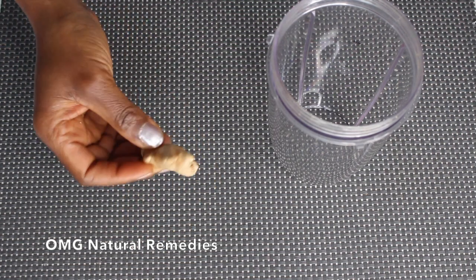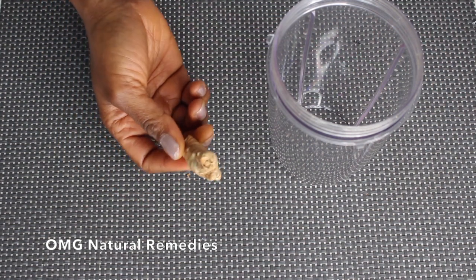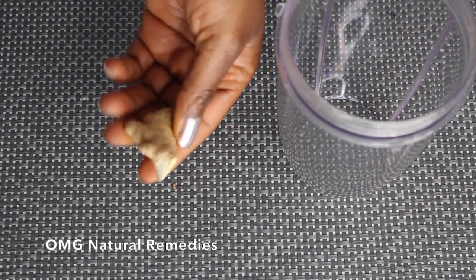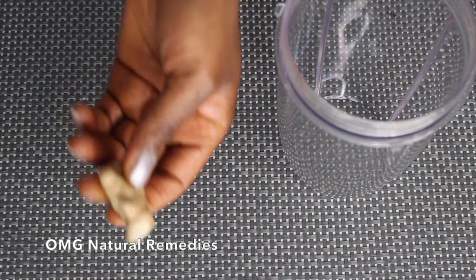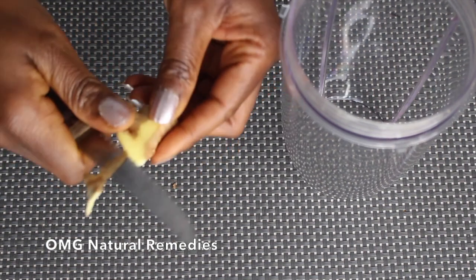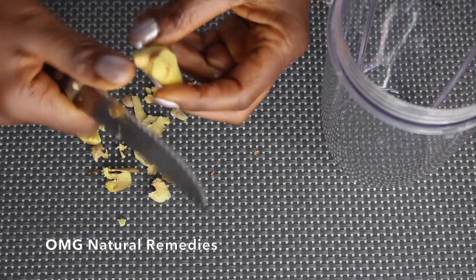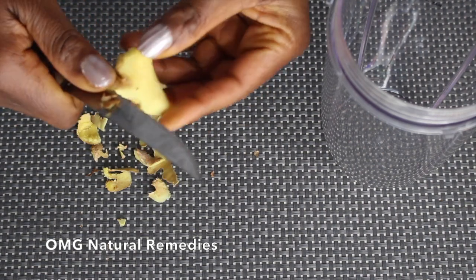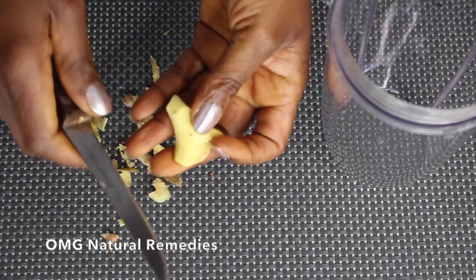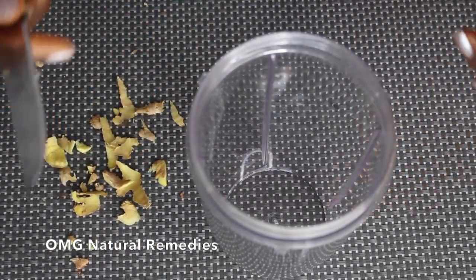I'm going to get some ginger and put it in the blender. This is the quantity I'm going to add, since this is a one-time drink that you drink before you go to bed. You can peel it or blend it with the skin — I'm peeling mine. I cut it and put it in the blender.